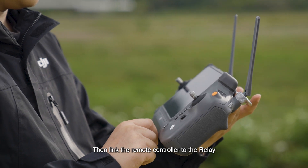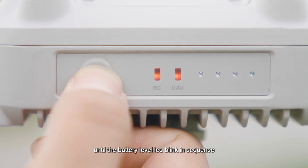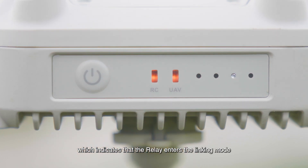Then link the remote controller to the relay. Press and hold the power button of the relay until the battery level LEDs blink in sequence, which indicates that the relay enters the linking mode.